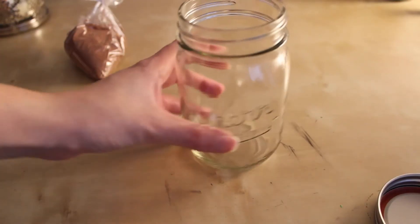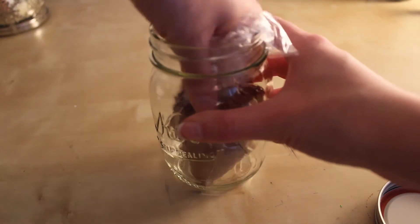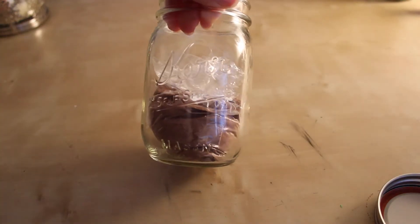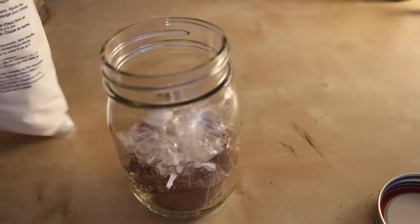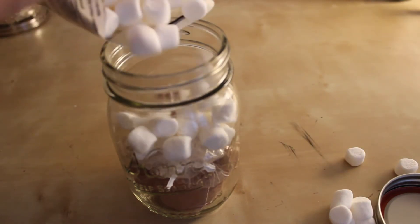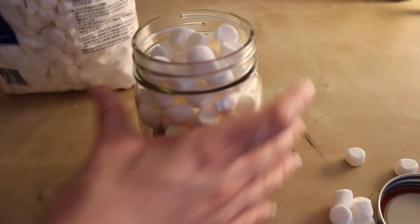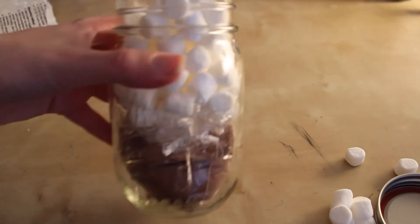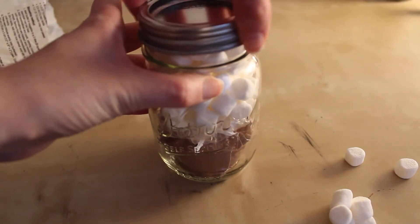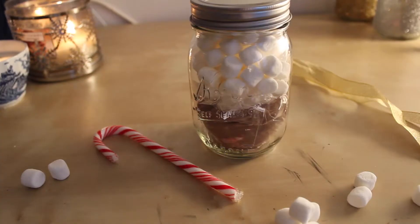Take your mason jar and squish your bag of chocolate in there, moving it around to make sure it looks nice in the jar. Then take your marshmallows and just pour them in — not every marshmallow will make it, but that's okay. Next, just close up the jar.